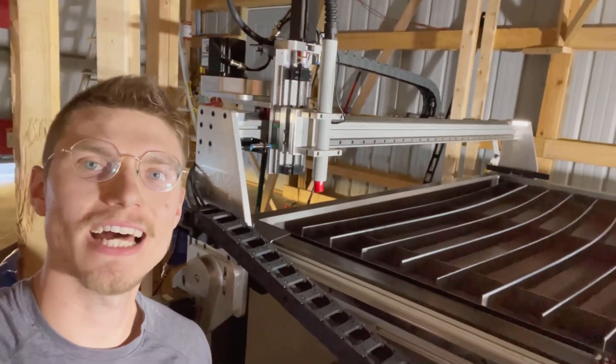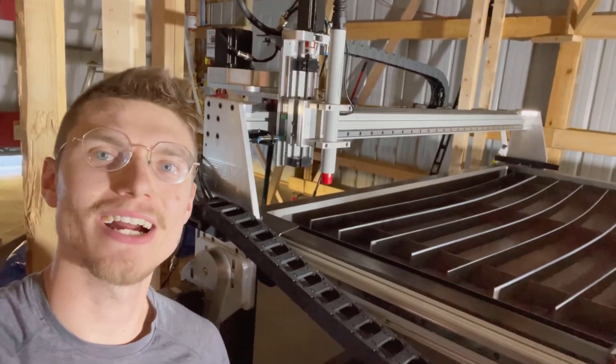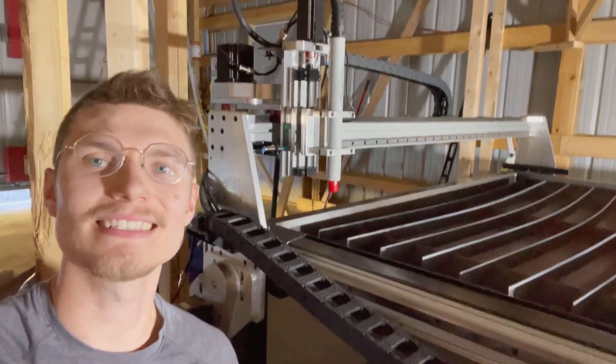Now that it's wired up, let's pull out the laptop and see if we can get this thing moving around like it's supposed to, and then get to doing some test cuts.